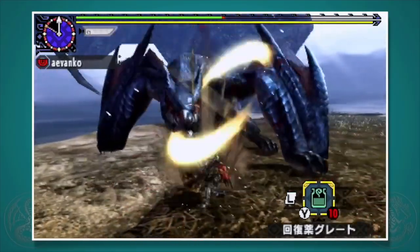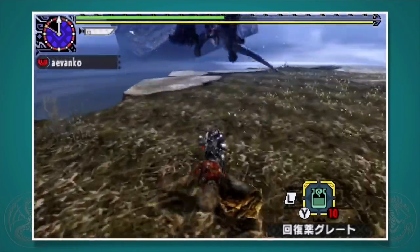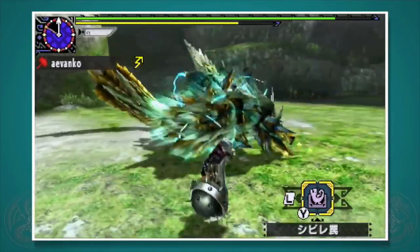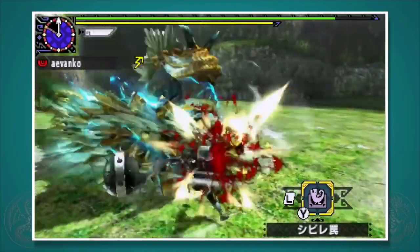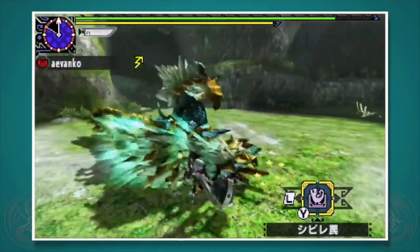Similar to the greatsword, the hammer is a hit and run weapon. You'll hold R to charge up your hammer, and when you see an opening, you'll run in, release R, and smack that monster's head. When the monster is down or KO'd, you'll pound it in. It's simple, it's challenging, and most importantly, it's fun.